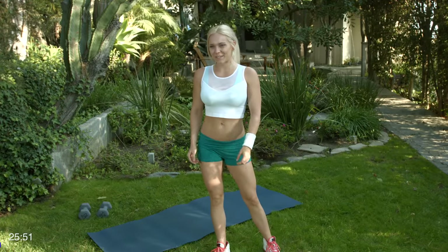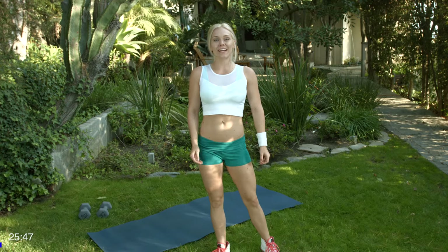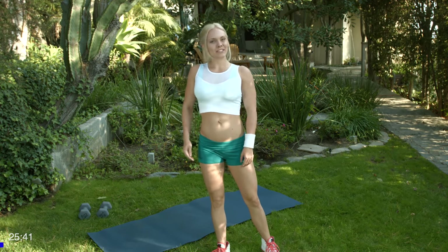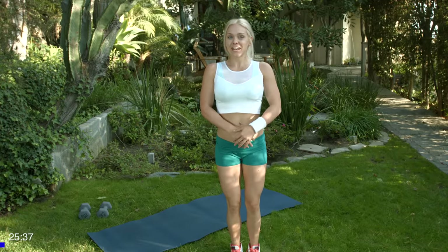Hi, my name is Allison Gibson with Gymra. Thank you for joining me today for a shoulder and ab routine I designed for you. I'm really excited to go through it. We want to make sure we're nice and limbered up, so let's get started with some jumping jacks.